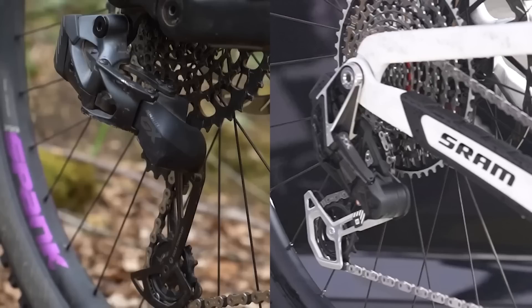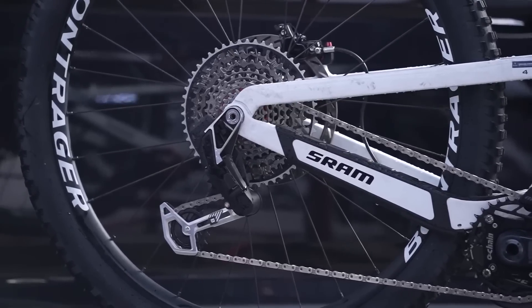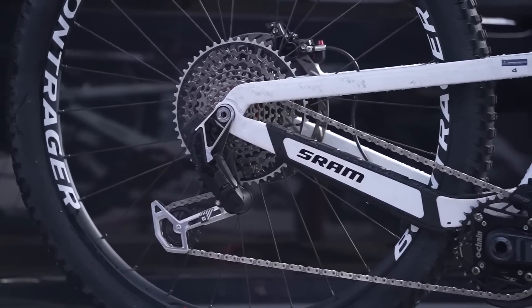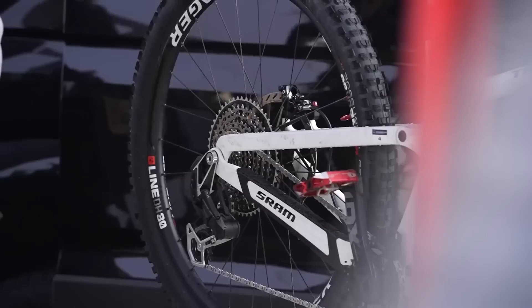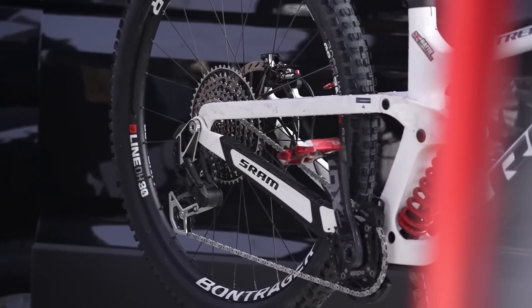We don't know anything yet. It's potential that this new Axis, because it brings things higher without the hanger — higher towards the frame and more inbound and away from rocks — Schramm may argue that it is less susceptible to being knocked. They are very sturdy derailleurs anyway, so we might not even need one anymore. But I think it's up for debate and it's going to divide people no matter what they come out with.